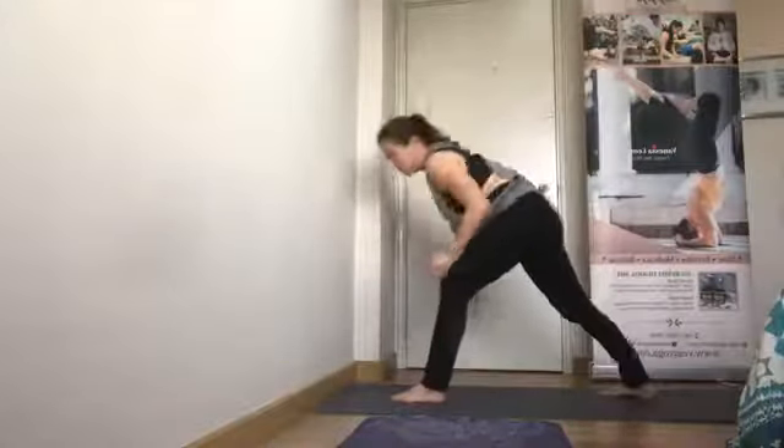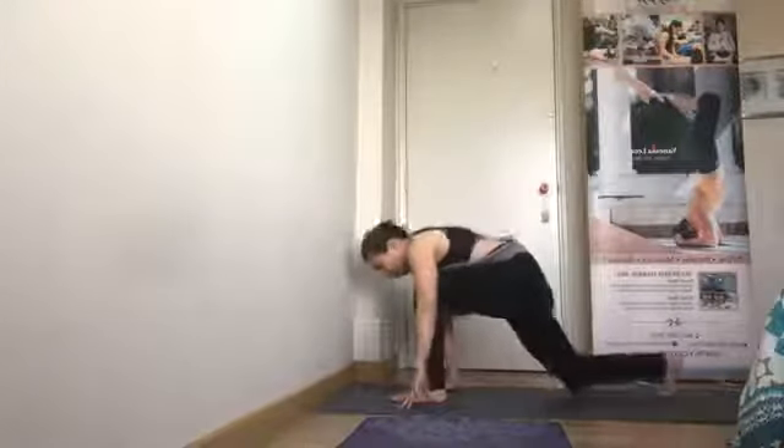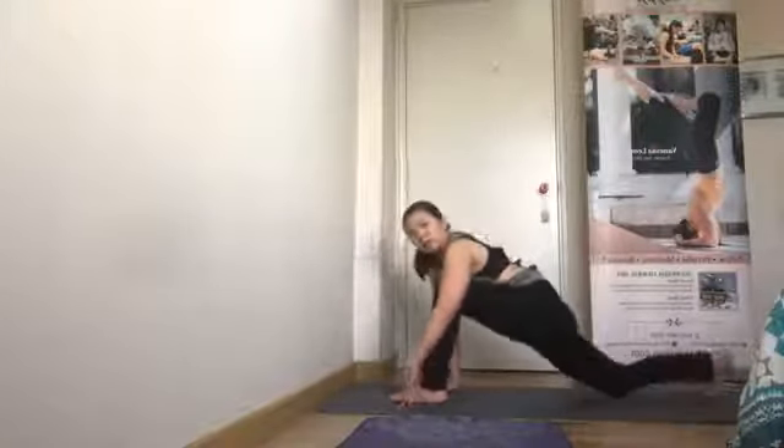One interesting benefit is how it can help reduce excess belly fat. Let's come to the mat and we'll see step by step how we go in safely and come up safely. We'll start with the right leg — place the right leg in front, bend the knee, and place the left knee down, sliding to the back as much as possible.